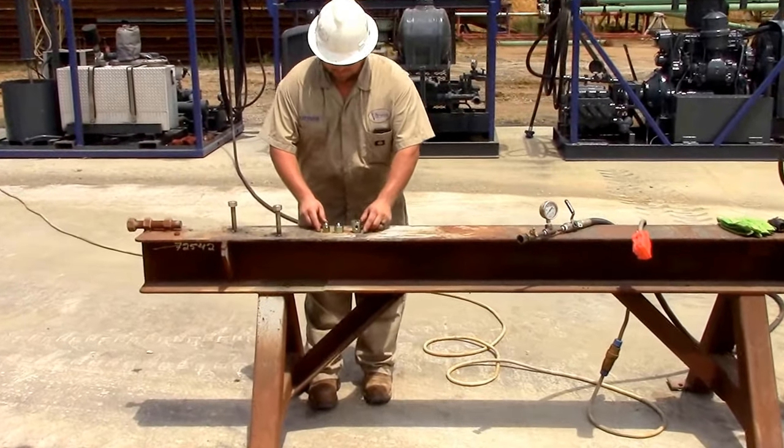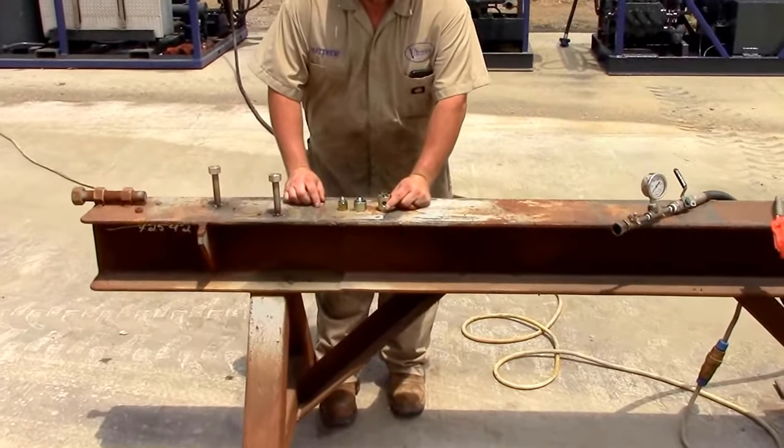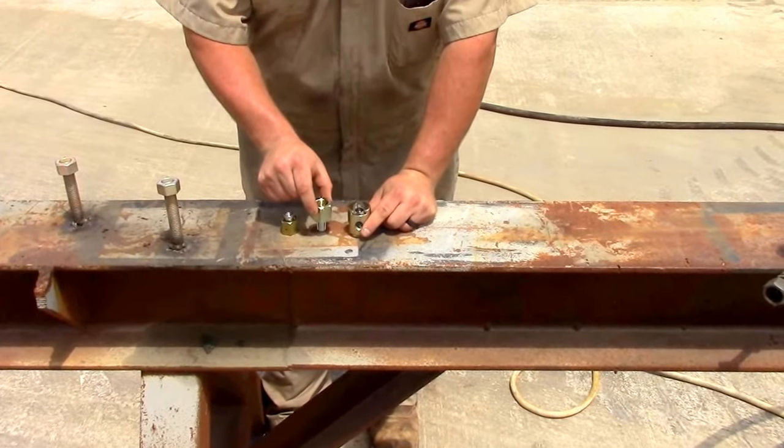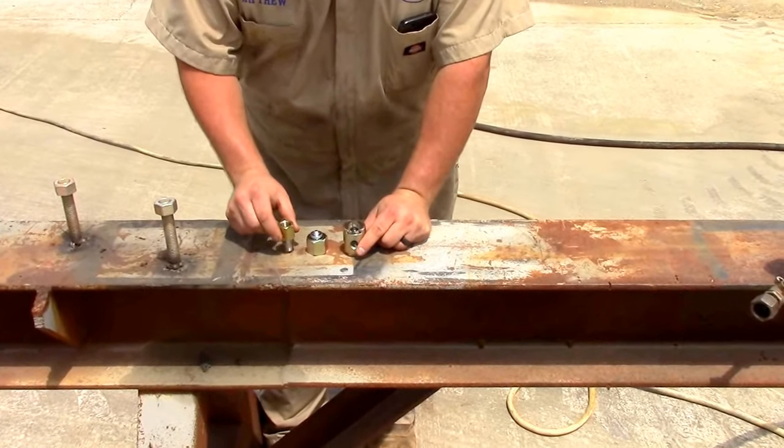Here are some of the grease fittings that most common valves use: a giant button head fitting, there's regular screw on, and a smaller screw on.